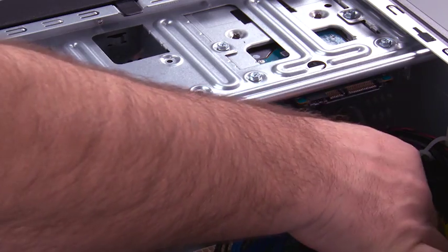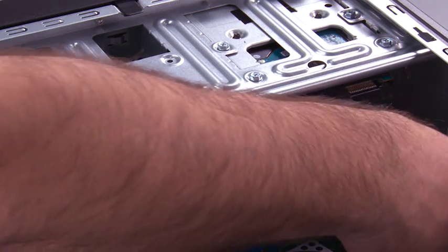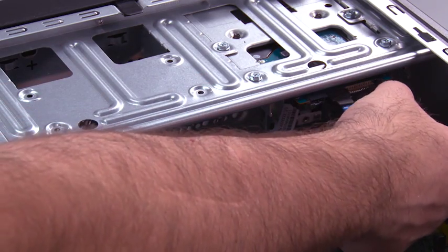Connect the SATA cable and the power cable.